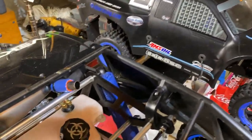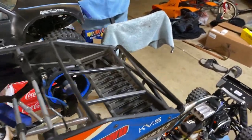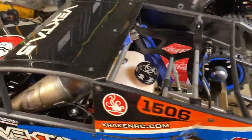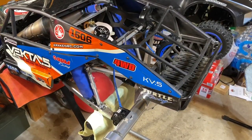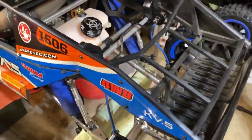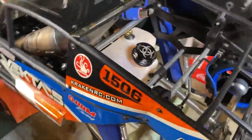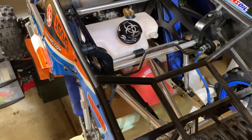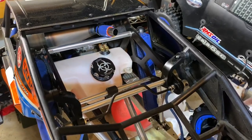It depends on where you run and how you run - some people like low mid, fastest out of the hole. Where I run it's a huge field, so I like to have a little bit more top end. The Vecta is kind of hard because it goes through a slipper clutch with a lot of gear reduction - it's two gears plus the internal diff gears - so you lose a lot of power going through there.